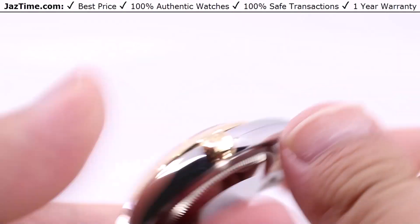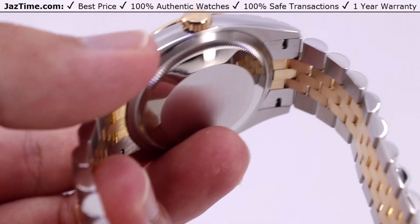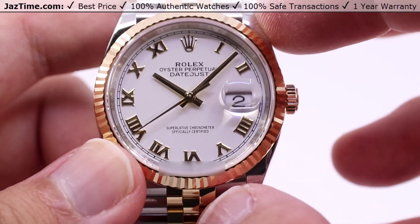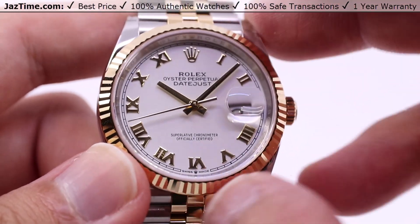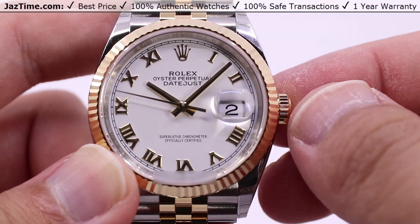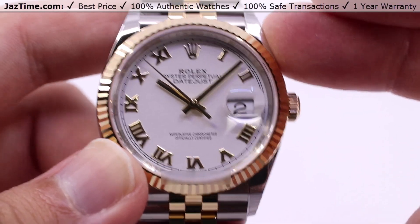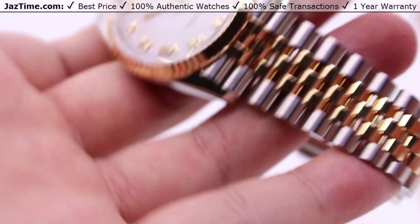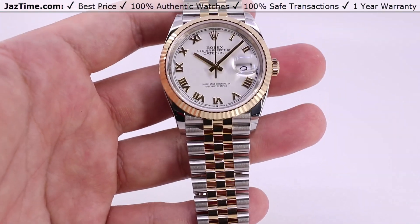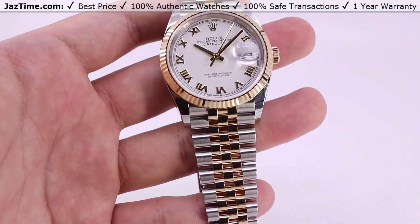The winding on the inside is done through a bi-directional self-winding perpetual rotor, center-mounted directly onto the movement. You can't see it, but the natural movements of your wrist will keep that perpetual rotor spinning, winding the mainspring barrel and charging the watch's power reserve, which goes up to 70 hours at a time. So you can set this down on a Friday evening, pick it back up Monday morning, no need to wind the watch.